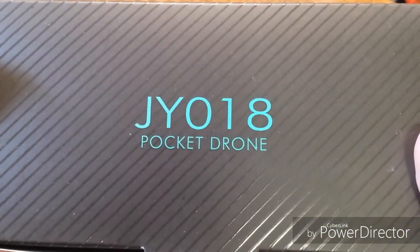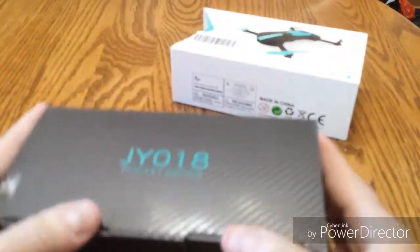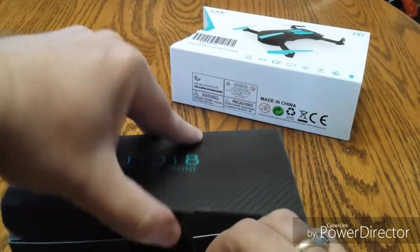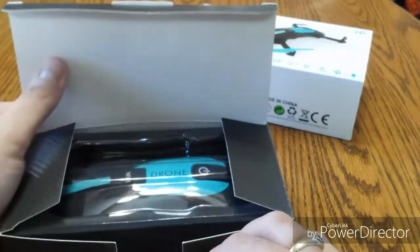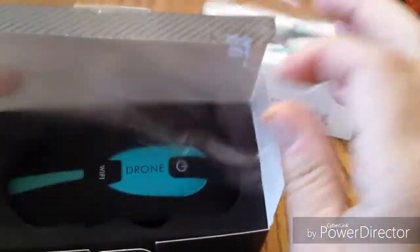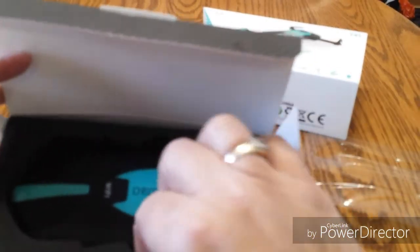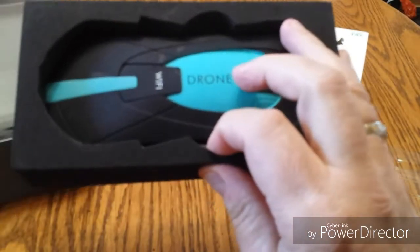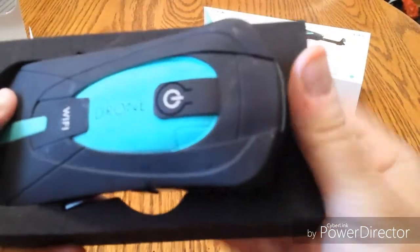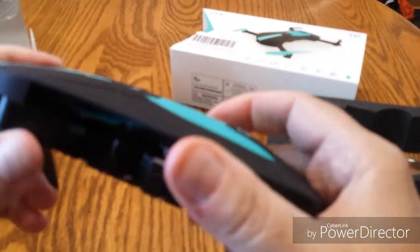There we have it — the JY-018 pocket drone in a nice little box. We'll just open this up and take a look at what we have inside. They do a nice job of protecting it — a little piece of plastic on there, and some foam around the drone. Let's just take that out and take a look at the drone.